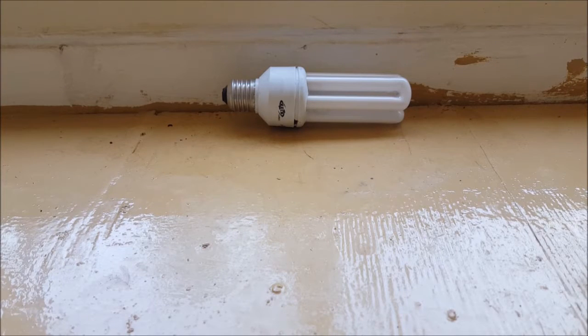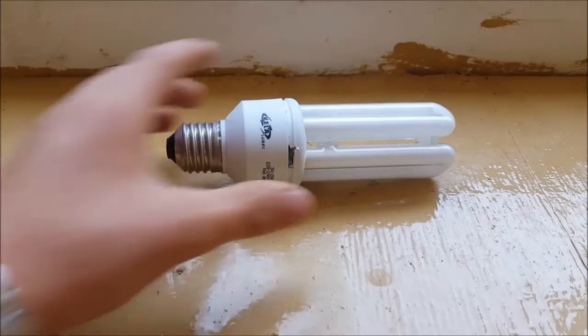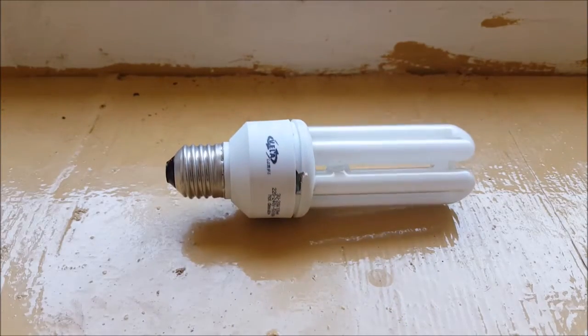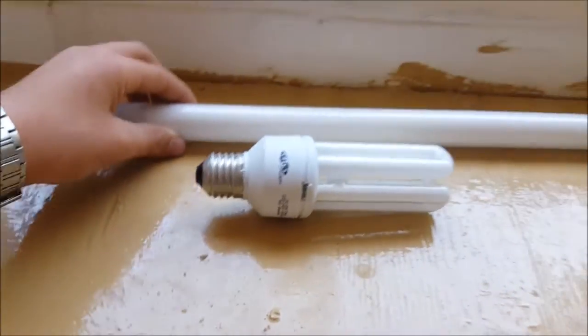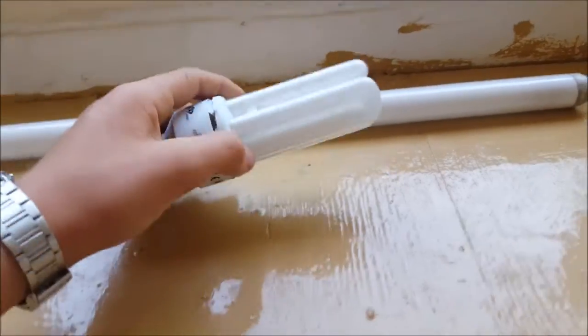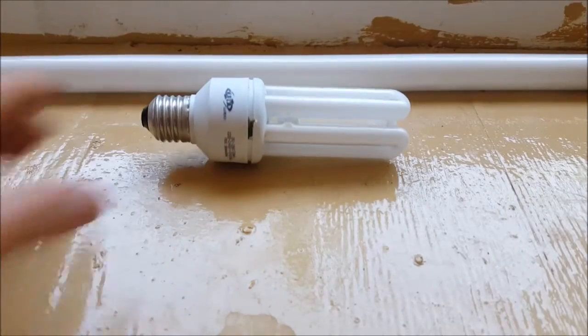Hi there, it's the Amateur Scientist here, and today I'm going to start a new series called 'How Does That Work?' Today the subject is the CFL bulb. So, what is a CFL bulb? It is actually like a small fluorescent tube — a fluorescent tube, but more compact and smaller.